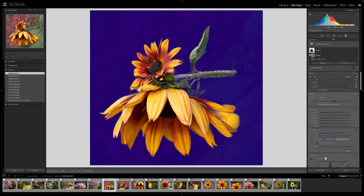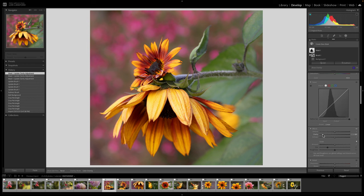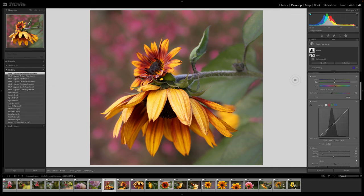Now with this mask I want to soften the background. First I'm going to reduce the clarity on the background to make it really soft. I'm also going to add a little negative dehaze. I don't want it too bright so I'll use the tone curve and bring down the midtones — a little bit darker and warmer. I've reduced the clarity and I can also reduce the texture to smooth it out. Then I want to reduce the saturation just a tiny bit so the background doesn't compete with my flower.